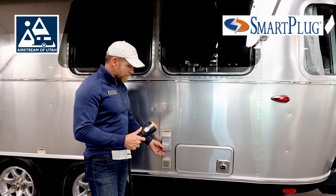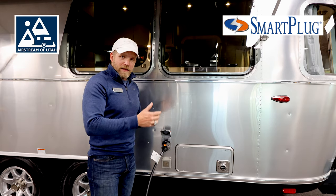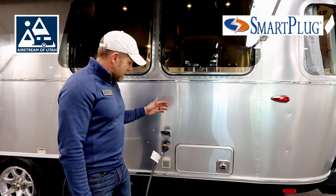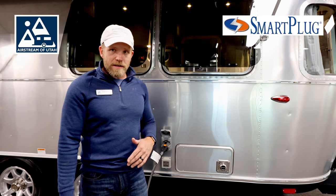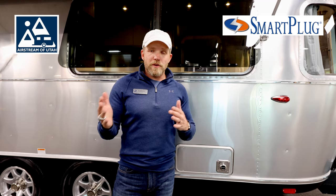Plugging this in is very simple. You lift up your lid, plug it in, and it clicks right into place — and now your rig has power. Very, very nice system. I love how it locks in, and they make these for 30 or 50 amp.